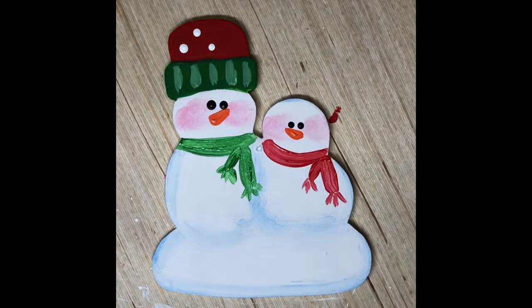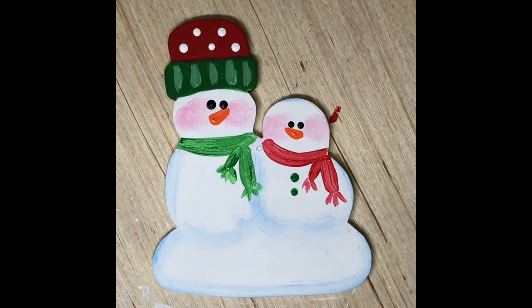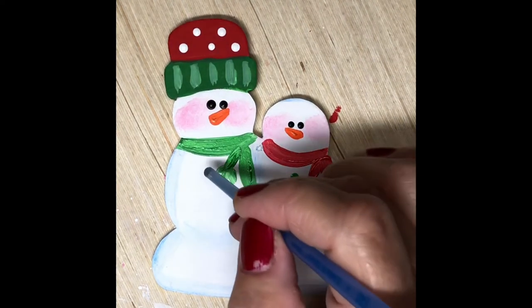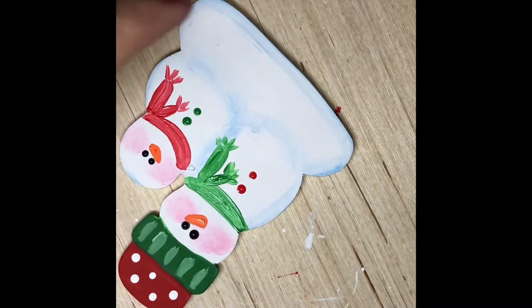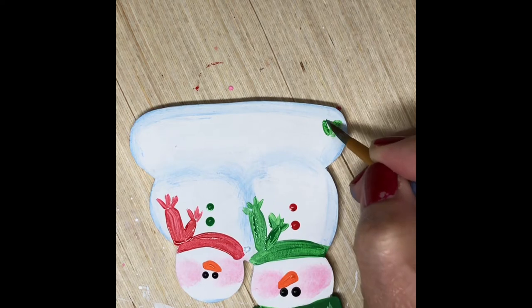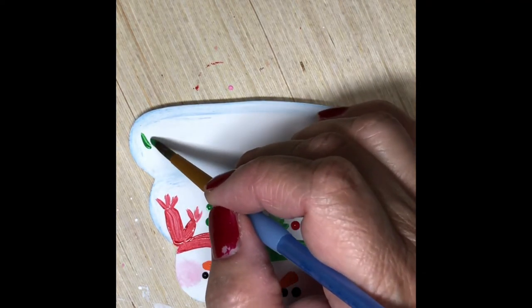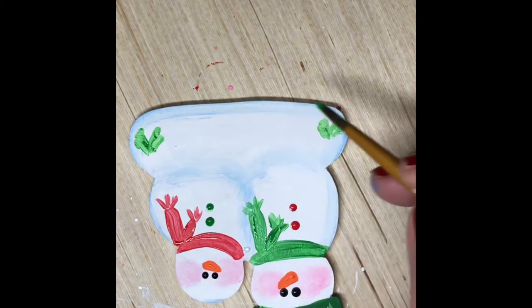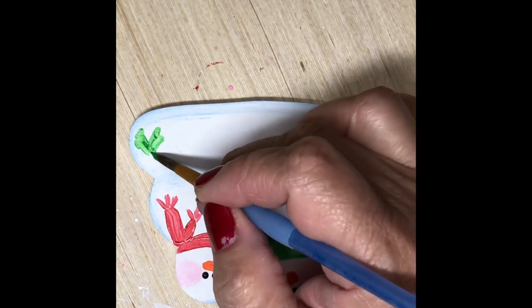Now I'm adding some white dots on the hat using the paintbrush tip dipped in white acrylic paint. Then I used the same brush dipped in green and put some buttons on one snowman, and the other one has red dots to mimic buttons. I'm also adding some holly leaves on the bottom, still using my round brush.